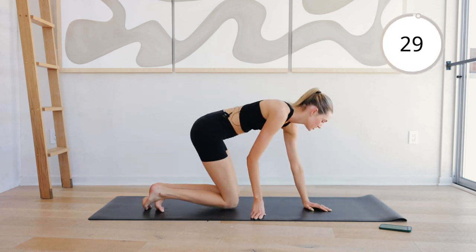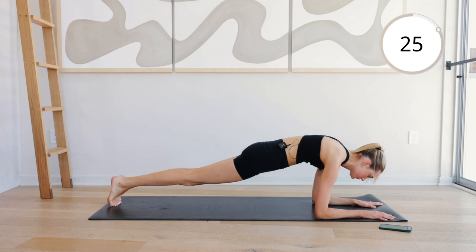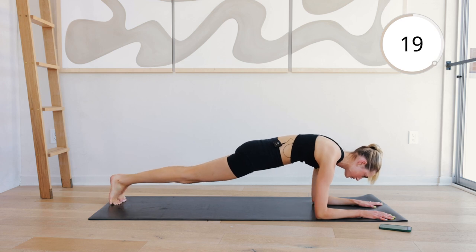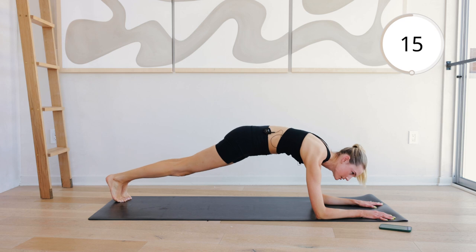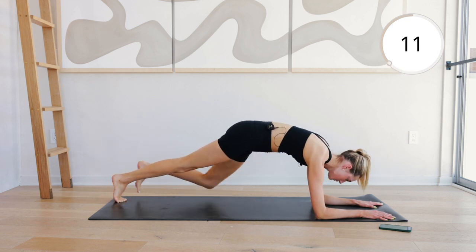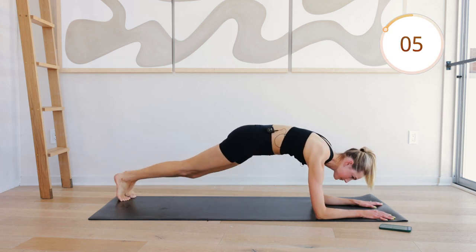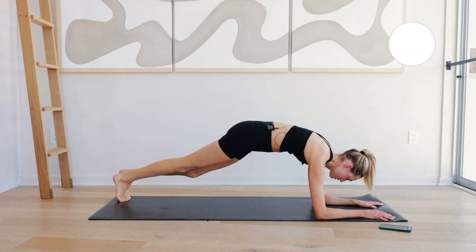Switch around to plank position. Two shoulder forwards, spider left, spider right. Two shoulder forwards, spider left, spider right. Keep the rhythm going. Great job. Ten seconds. Great job.